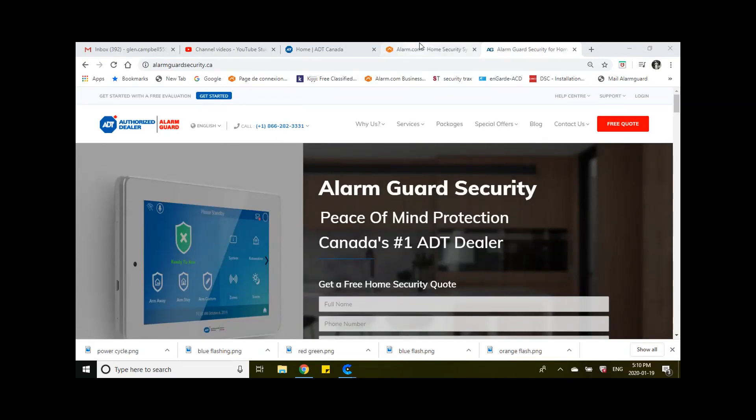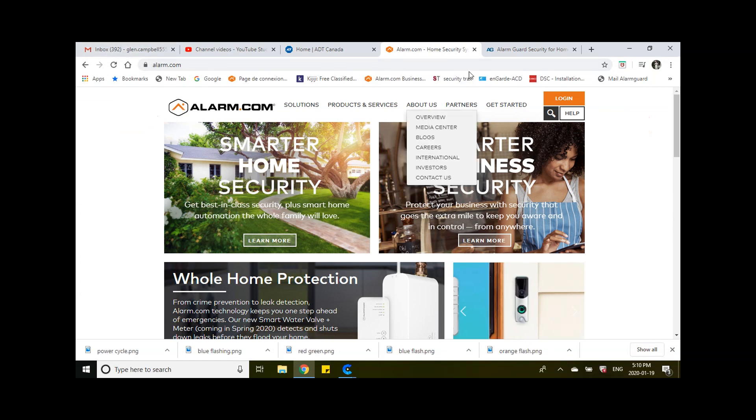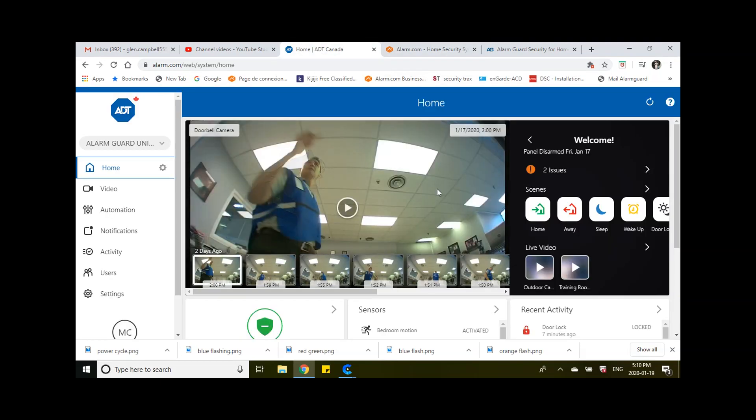First thing we're going to do is go to www.alarm.com. What you're going to do is log in with your email address or login name as well as your password, and that'll take you to the home screen, which is right here.